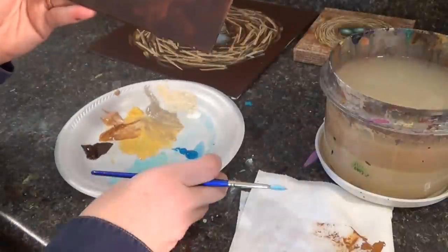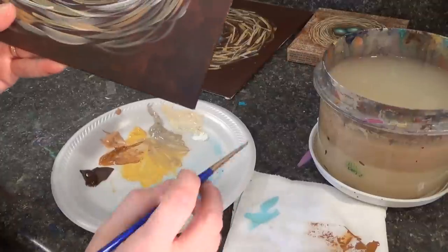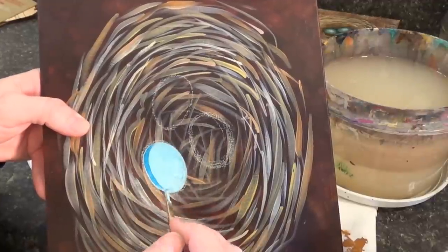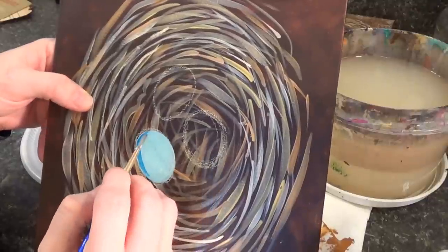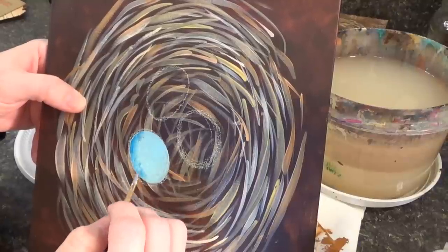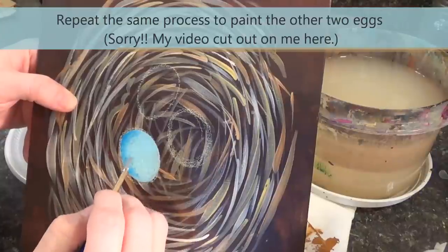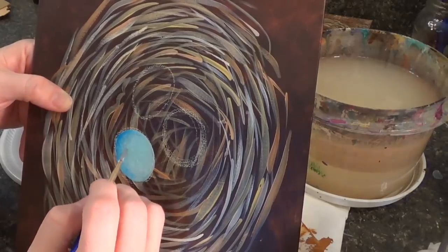Now with the eggs filled in, I'm wiping most of the paint off my brush, picking up a darker blue, and shading the bottom portion of each egg. I paint a little darker blue along the bottom, wipe it off on my paper towel, then lightly tap along that edge to blend it into the lighter blue. Make sure your paint isn't drying — if the light blue starts to dry, it will lift off the canvas before you can blend it.